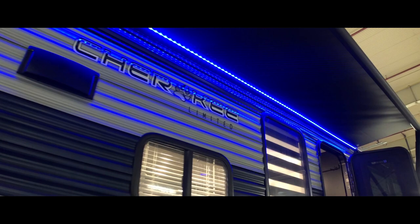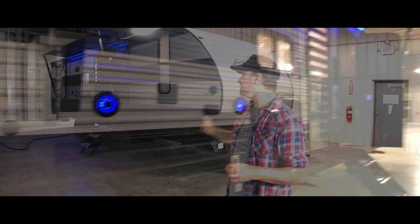I think this thing can sleep up to like eight or nine people, so it's crazy. Before I show you the inside, let's go around and look at what the outside has to offer.